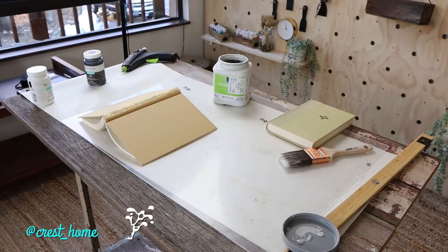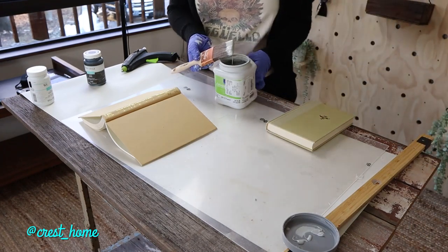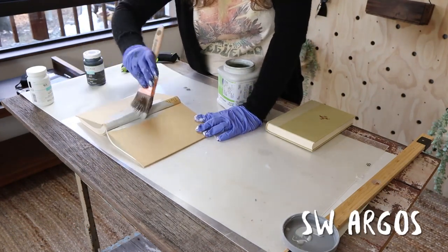Next, I decided that I was going to paint them. I have this one gray paint color from Sherwin-Williams that I have as a sample, and I really like the color. So I'm going to paint two of the books that color.